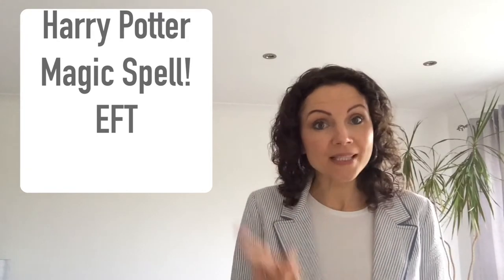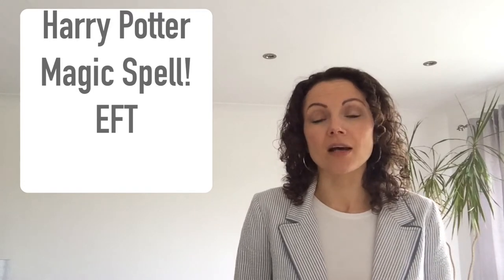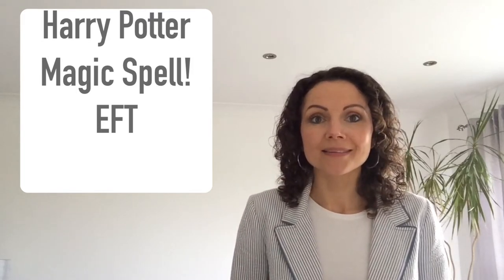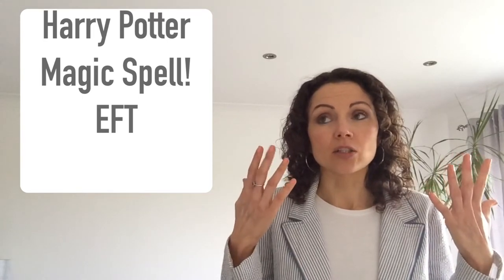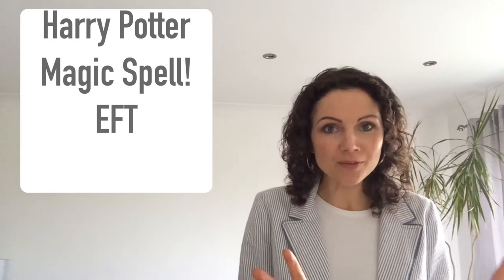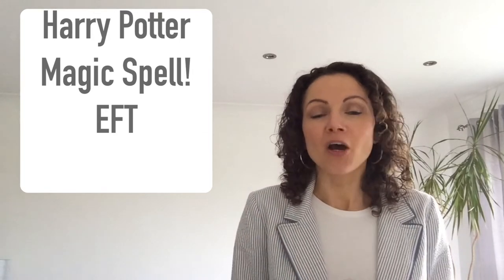The spell has two parts. The first bit is your personal bit, and the second bit is the Harry Potter part. So you go: 'I'm feeling sad in my heart because I can't see my friends - I'm going to magic this away so I can feel okay.' Or it might be: 'Feeling worried in my head because I don't know what's going on - I'm going to magic this away so I can feel okay.' The ending always stays the same.